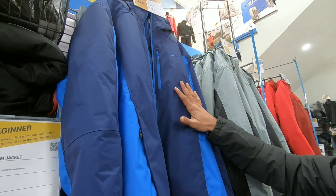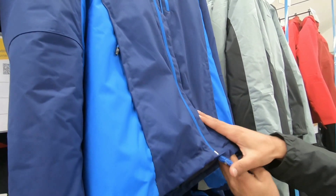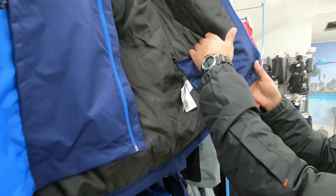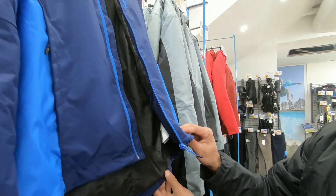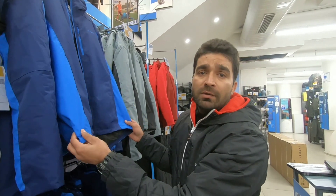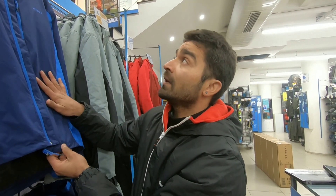So now guys, we will talk about the third jacket, which is my favorite jacket. This jacket is a downhill jacket — the 180 blue jacket. Its outer is very good. So this is very nice. Its price range is $2999 — in this price range you get good waterproofing, and you will have two colors.